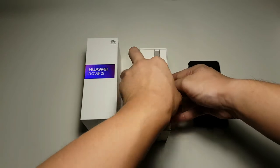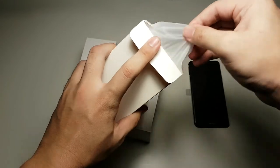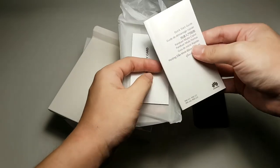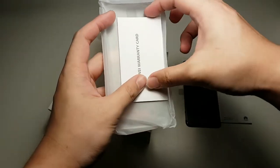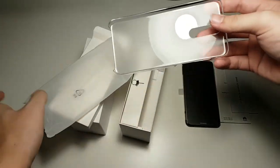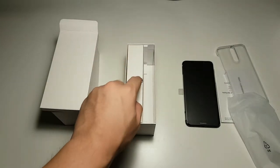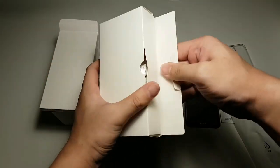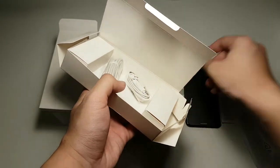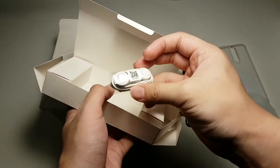So in this small package we have some instruction manuals, quick start guide — which you probably won't read — as well as a warranty card and a free hard plastic case. On the left side of the packaging we have the SIM ejector, and if I'm not mistaken, the Huawei charger, micro USB cable, as well as some headphones.